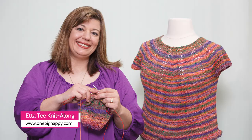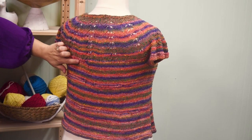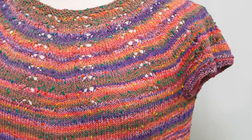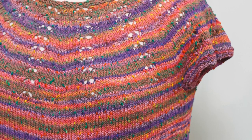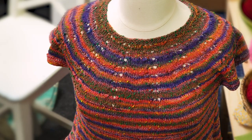Hi, I'm Jenny Fish from One Big Happy Yarn Company, and I'm so excited to tell you what we're making next — a summer tee. We're knitting the Etta tee designed by Allison Green. It's a super easy to knit top, great for spring and summer. If you've never knit a sweater before, this is a simple one to try.